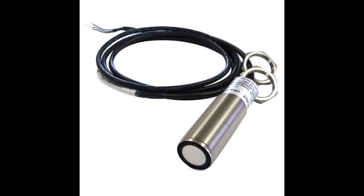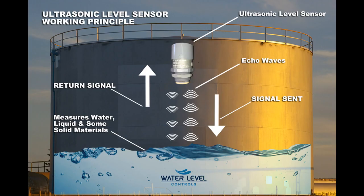This is an ultrasonic sensor, which is pretty expensive and is dependent on the moisture content of air. This is the working of the ultrasonic sensor where sound waves bounce at the water surface and the time of flight of the wave is calculated.